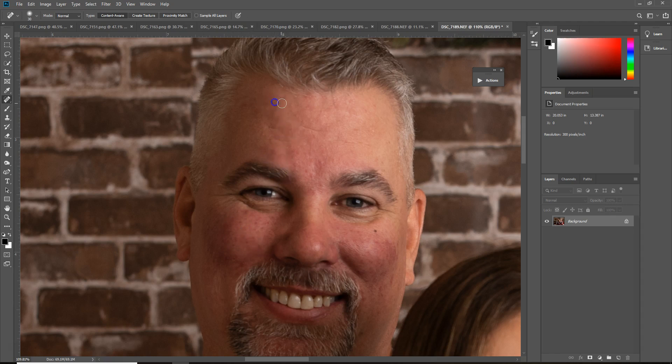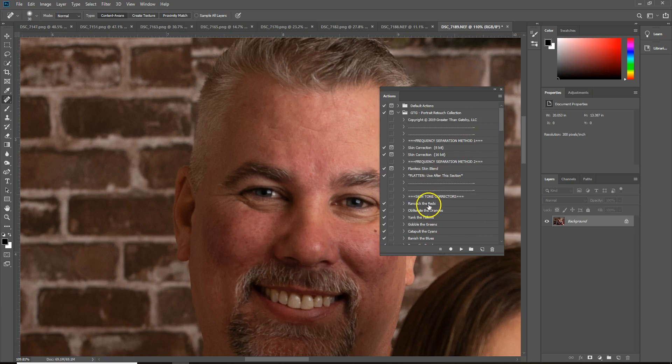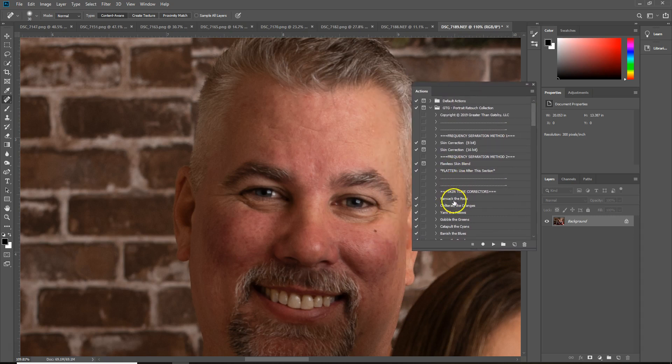So I'm just going to kind of go in here and blot on here just to try and get it pretty good for the most part. There are obviously several ways to do this, but this is how I'm going to do it — especially if you're really new with using the actions and you're not a hundred percent on Photoshop and all the little things you can do.